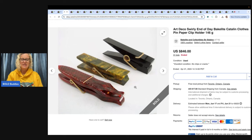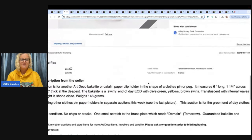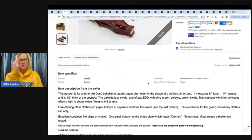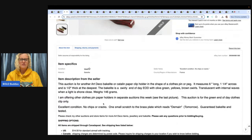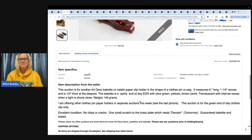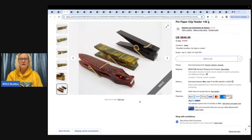Sometimes people will put other items in their photos to show other things in their store. This auction is for an Art Deco Bakelite or Catelyn paperclip holder in the shape of a clothespin or peg. The Bakelite is swirly end-of-day (EOD) with olive green, yellows, browns, and swirls — translucent with internal waves when a light is shown close. This auction is for the green end-of-day clothes clip only. Confusing or makes sense?